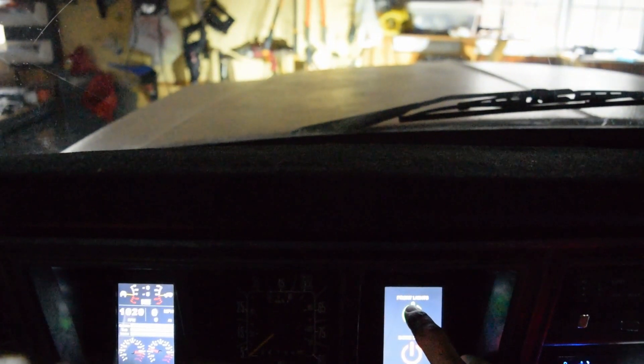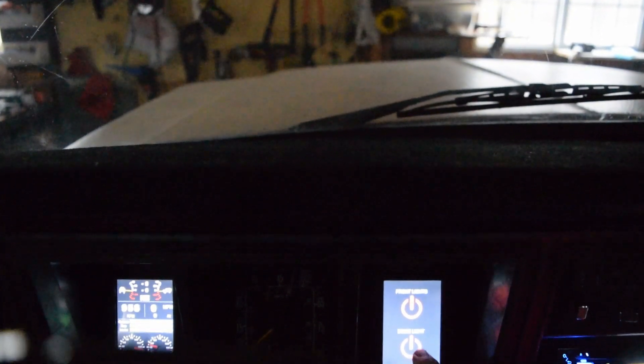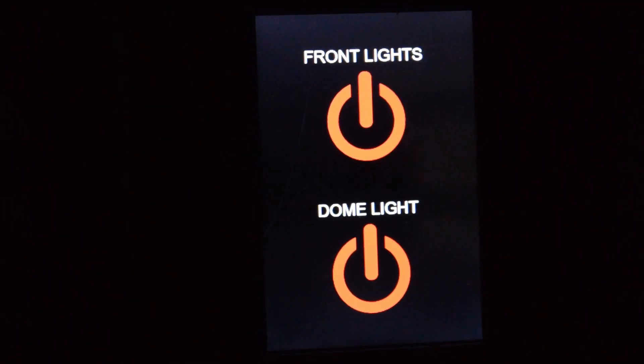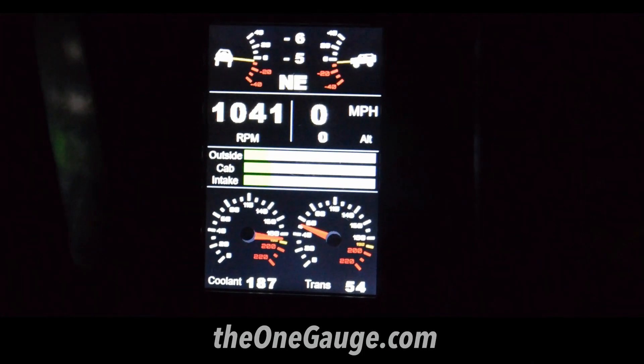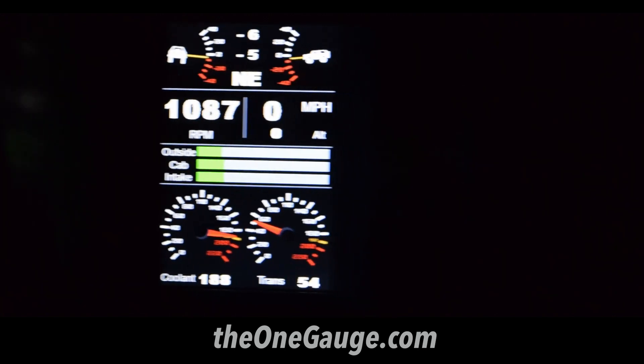So that's a summary of what OneGage is and what it can do. In our following two videos, we'll discuss types of OneGage sensors and demonstrate the features of the different types of displays. Links to these videos can be found in the description below, or feel free to visit our website, theonegage.com, for more information. You can also like us on Facebook at facebook.com/OneGage. Thanks for watching.